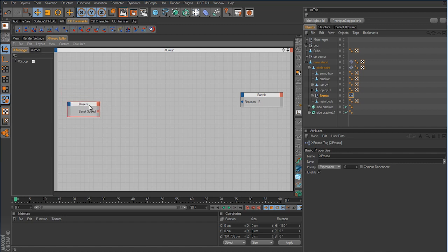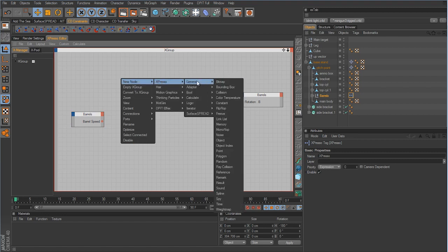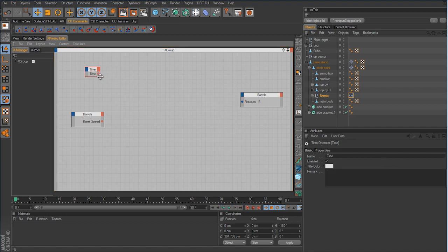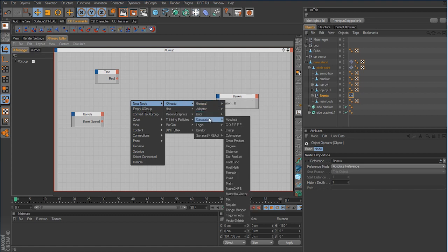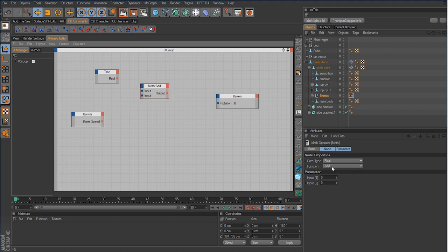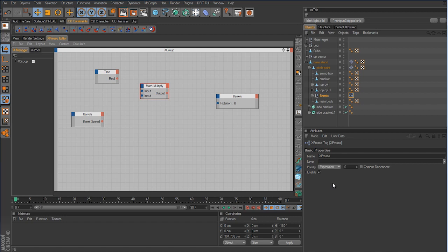Next, add a Time node: right-click, New Node → Xpresso → General → Time. By default it has a Time output port — right-click that and delete it, then add a Real output port instead. Now add a Math node: right-click, New Node → Xpresso → Calculate → Math. Change its function from Add to Multiply.